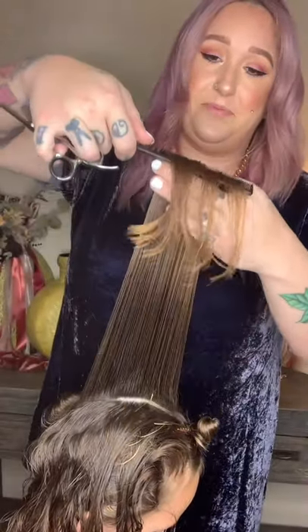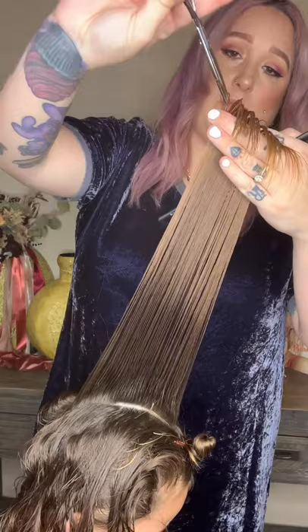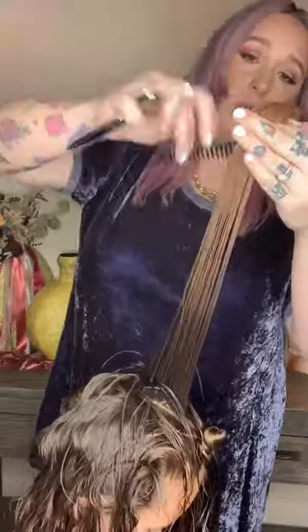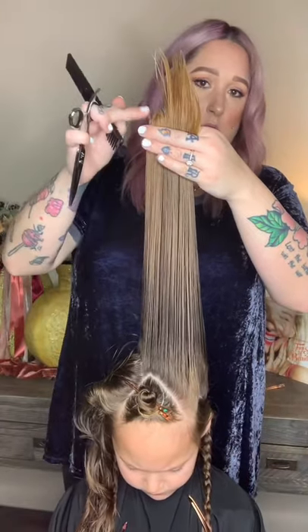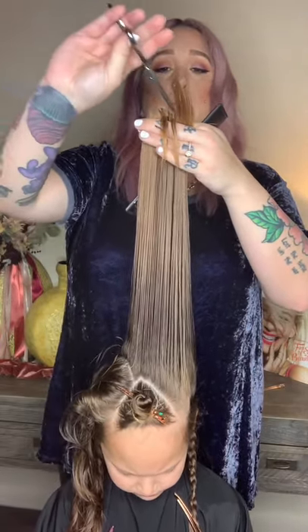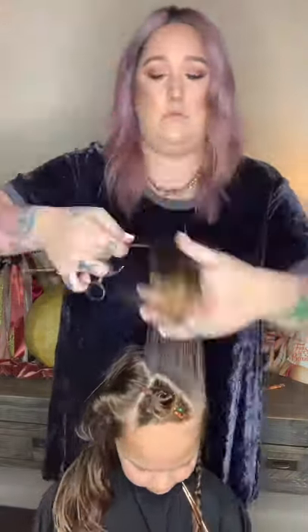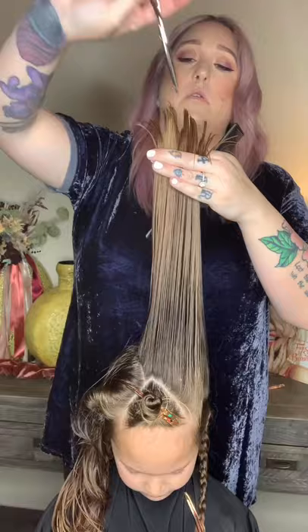To establish a guideline, you're going to take a one inch wide section down the center of your horseshoe. You're then going to point cut to your desired length. To continue, pick up the entire left side of your triangle section and point cut to match the guide. To customize, I chose to go in and do a deep point cut for more texture. Repeat on the other side.